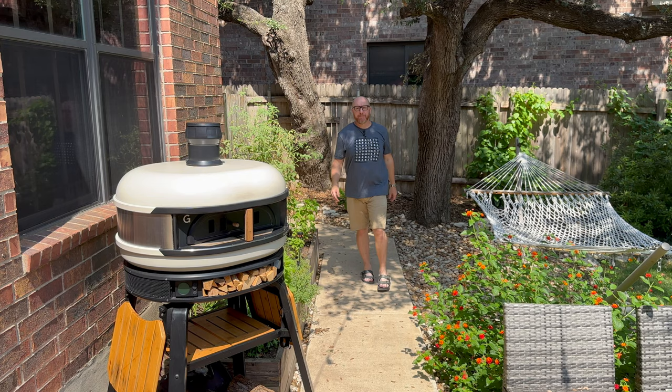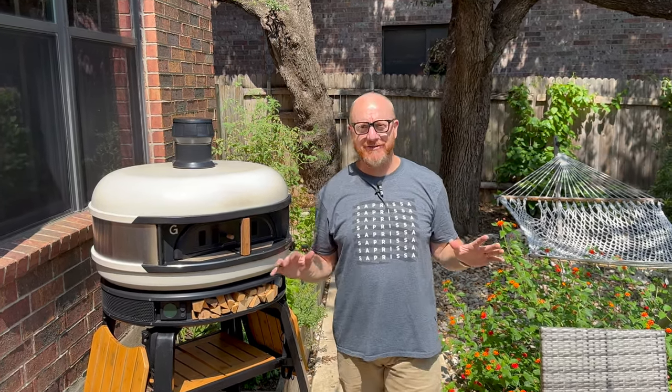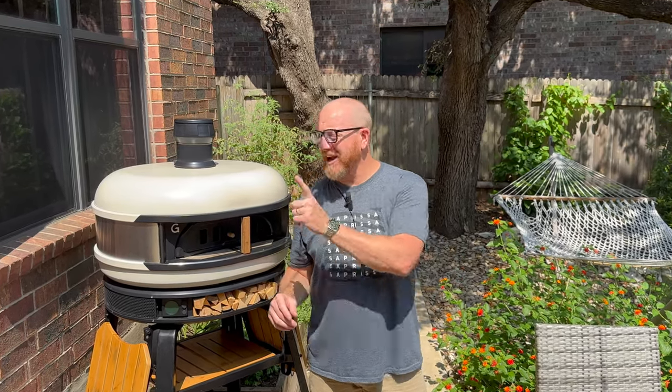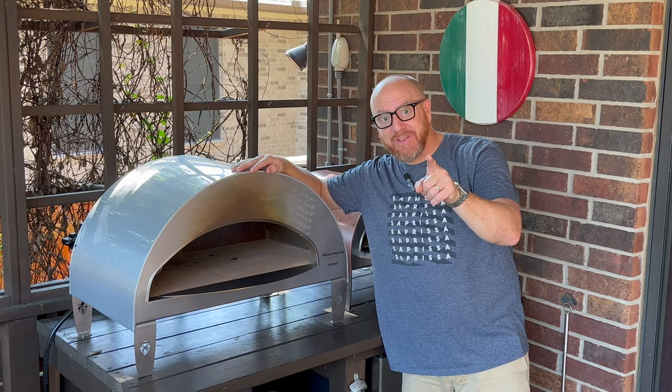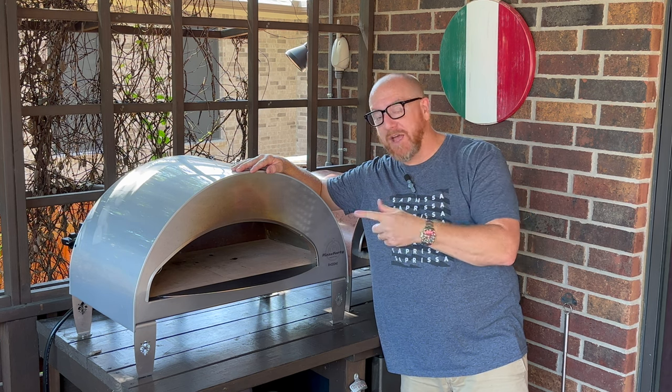Hey everybody, welcome back to Heart Plan Productions. Like always, I picked the hottest day here in Austin, Texas to make a video. It's over 100 degrees and I am crazy hot, so I'm not going to be making pizzas today. What I am going to do is make a video comparing the Gosney Dome pizza oven with the Pizza Party Emocione oven. Stay tuned to the very end — I'm going to go through all the pros, all the cons, and what I think about each oven.